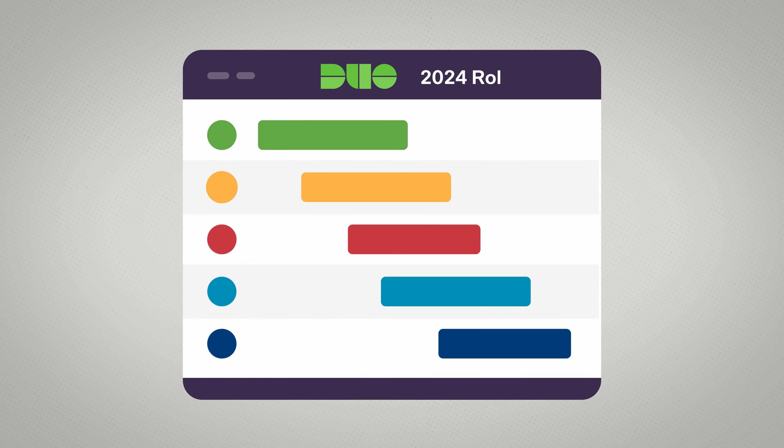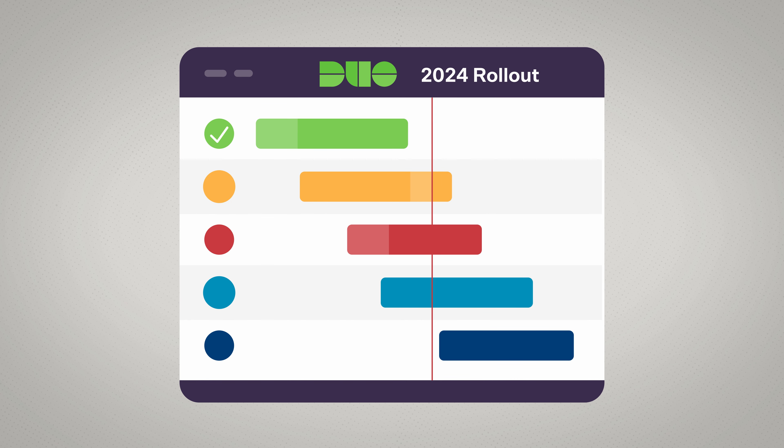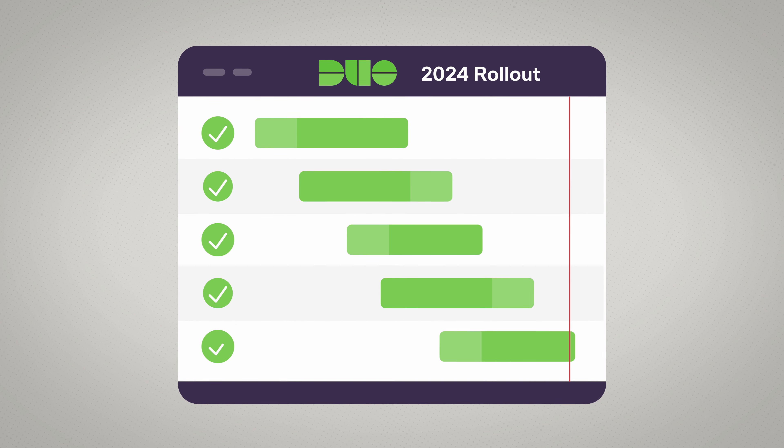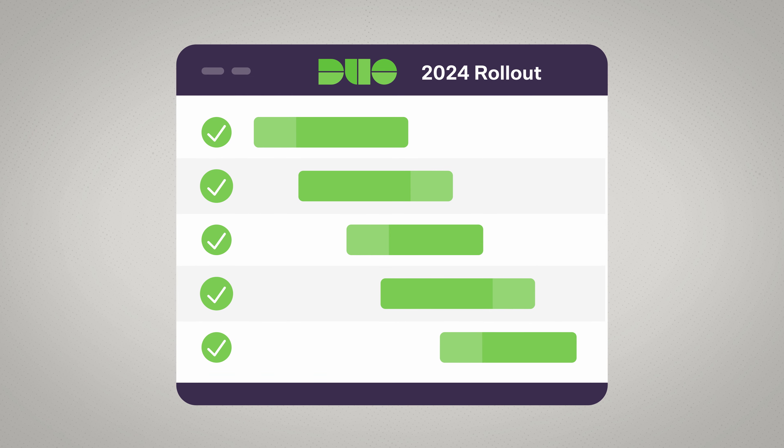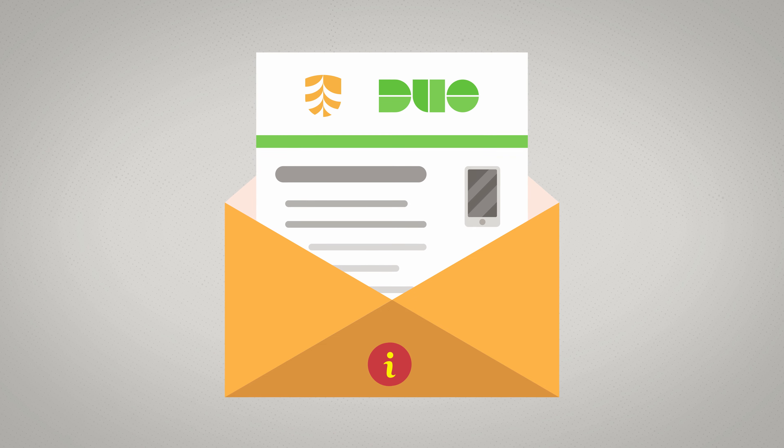We'll be progressively rolling out Duo MFA in a staggered approach to students throughout 2024. There's nothing you need to do yet — just keep an eye out for an email from iConnect when it's your turn to download and use Duo MFA.